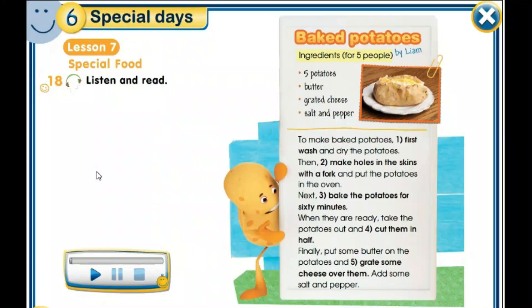And now, let's listen to the text: Special Food. Baked Potatoes by Liam. Ingredients for five people: five potatoes, butter, grated cheese, salt and pepper. To make baked potatoes, first wash and dry the potatoes. Then make holes in the skins with a fork and put the potatoes in the oven. Next, bake the potatoes for 60 minutes. When they are ready, take the potatoes out and cut them in half. Finally, put some butter on the potatoes and grate some cheese over them. Add some salt and pepper.